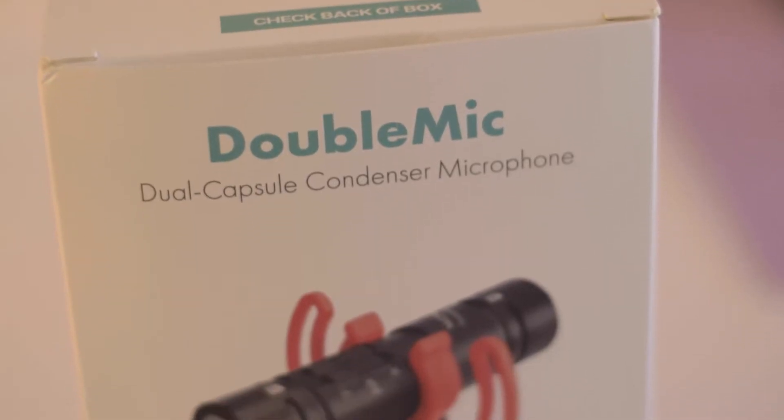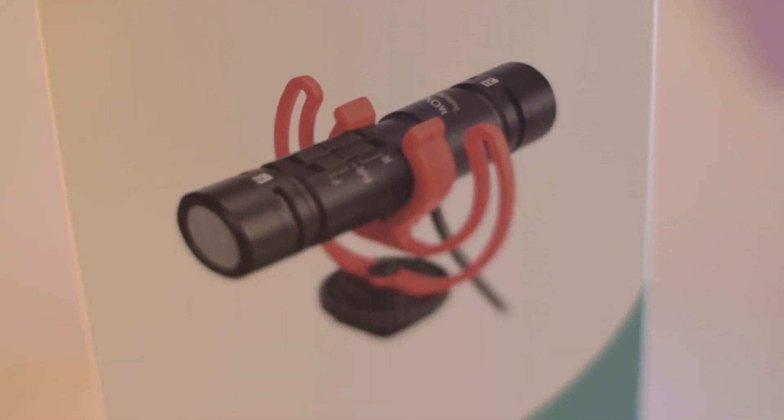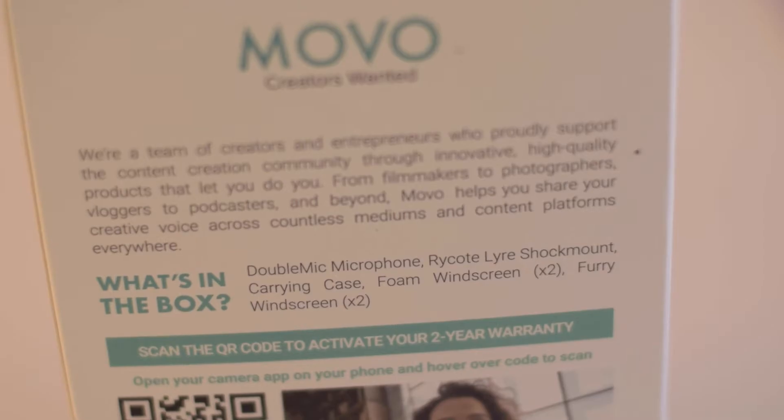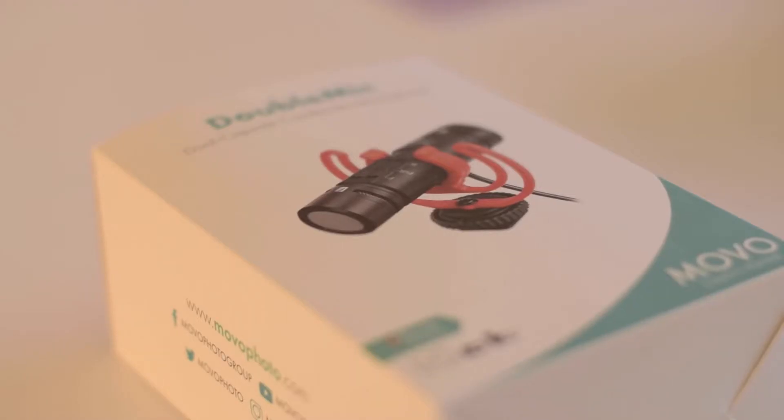Welcome to my channel Angela Shui Jing where I share my oriental inspired art and couture. Today I'll be showing you a new tool that I got for my content creation. It's the double mic from Movo. I'm so excited to try it out and attach it to my DSLR.